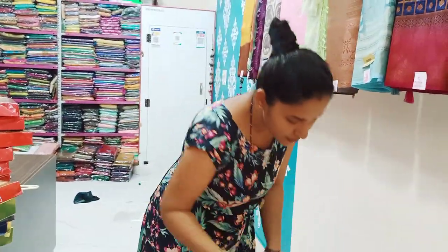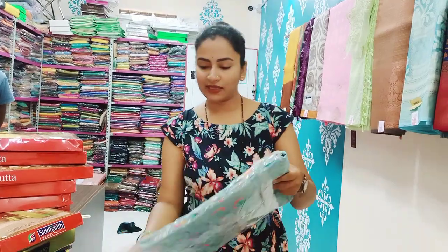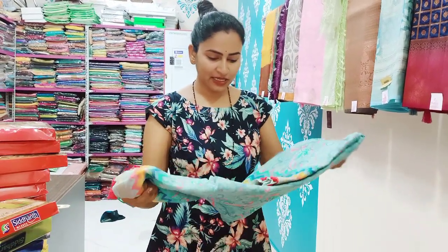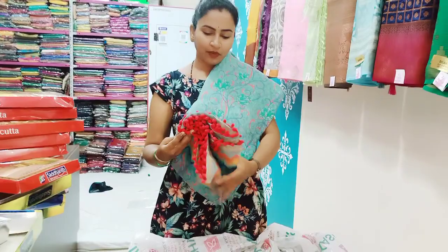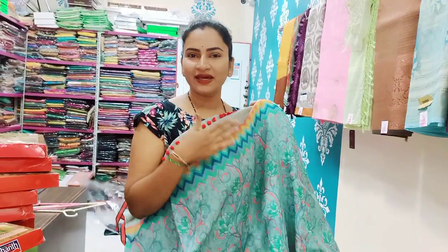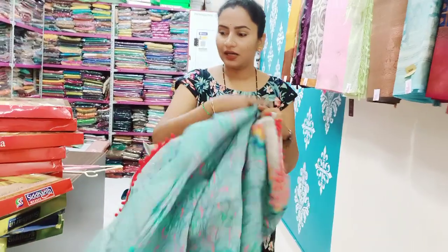Next is pom pom saris. This is a collection of soft and fancy saris — soft cotton silk, fancy saris and pom pom saris. This is a very attractive pom pom sari.